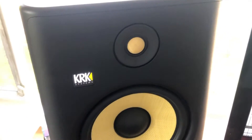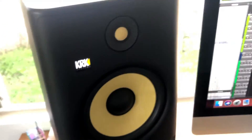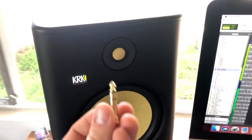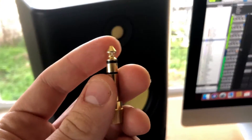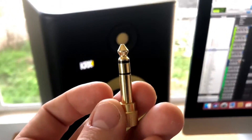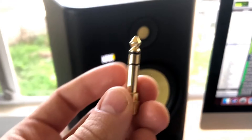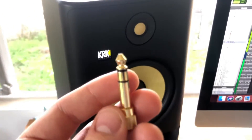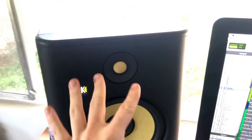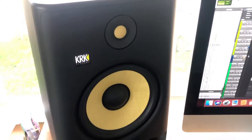If the sound is coming through all the time without you playing anything, you probably have some sort of line noise. Check your connections — always use balanced cables. Balanced cables are tip-ring-sleeve (TRS), which have three parts. TS cables are unbalanced and are more susceptible to radio frequencies and different sound waves, picking up a lot more noise. Swap out your cables for balanced ones and see if the noise disappears.